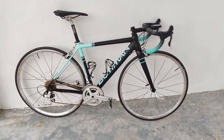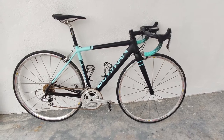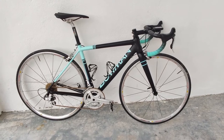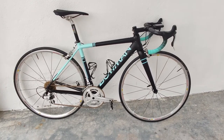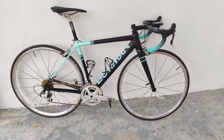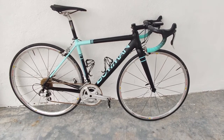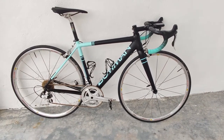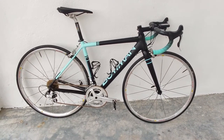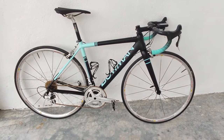Hey guys, welcome back to the channel. Today I'm going to do a review of the Campagnolo Potenza. If you've been following my channel, you would remember that about a year ago I did a first impressions video about the Potenza groupset, but in that video I had zero experience using it. Now I've been riding this groupset for about a year, so this video is basically a long-term review of the Potenza groupset.